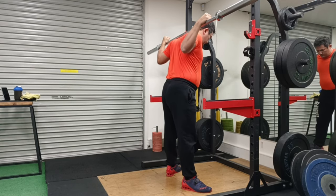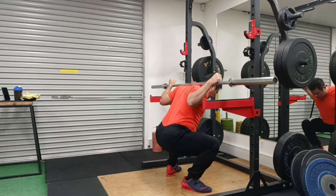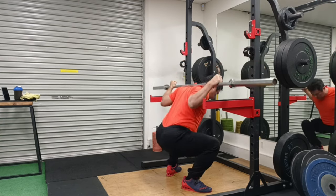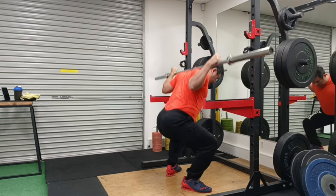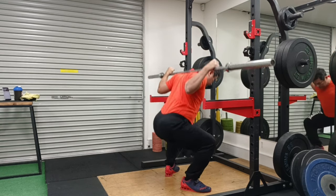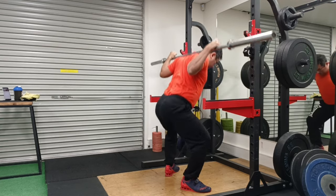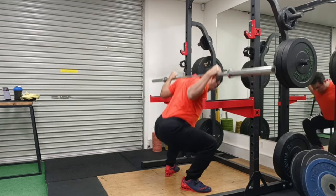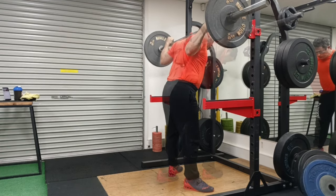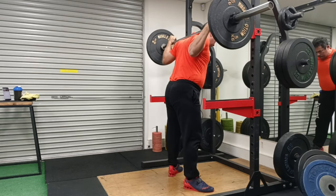Hey guys, welcome to Strong with Raj — no nonsense strength training. This video is my 180kg reloaded. I have done 180kg before in the last session and I was quite happy with it, but I wanted to do it again just to see that it wasn't a one-off, and also to focus on my movement and form, moving forward towards my road to 200kg squat. I will do each weight at least two sessions or even more.